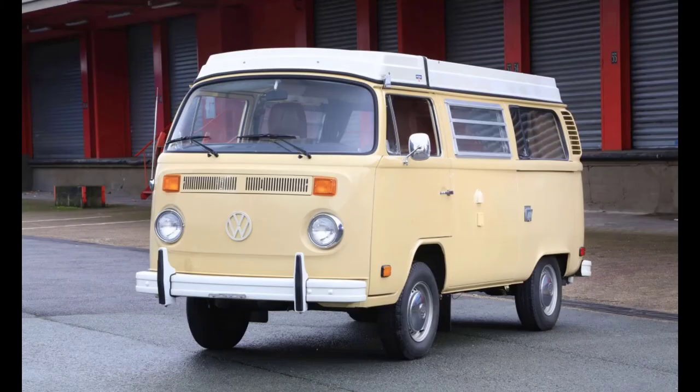That concludes part three of the VW bus restoration videos. Please like, share, and subscribe to follow along the progress. Thanks for watching.